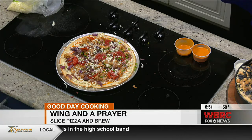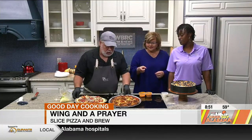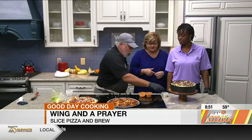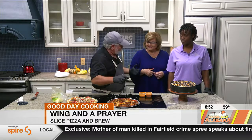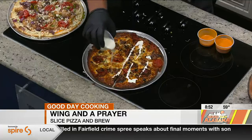It goes into an oven — at home you're not going to have what you guys have, but you can do this at home at 500 degrees, 550, as high as you can get it. And this is your finished product — that's what it looks like. And then you finish it off with what you use for wings, which is ranch. That looks really, really good.